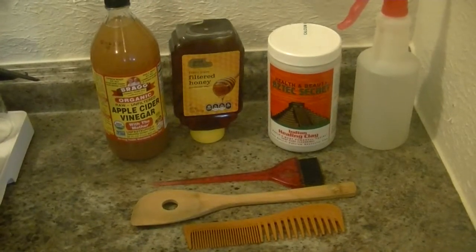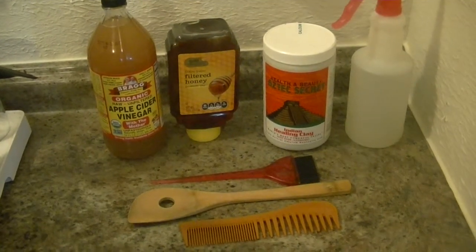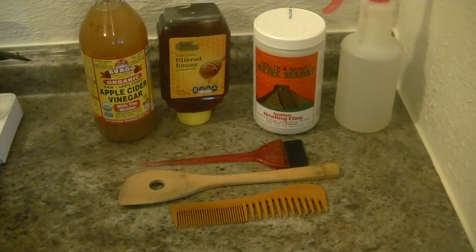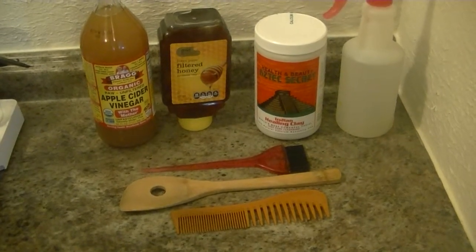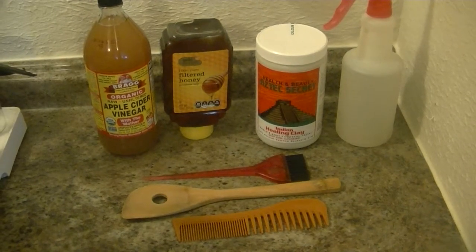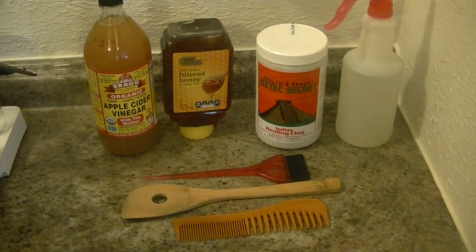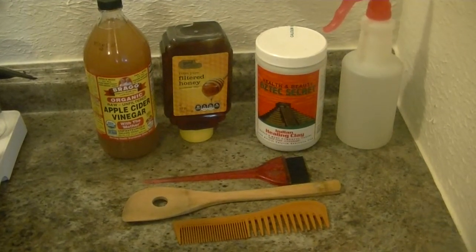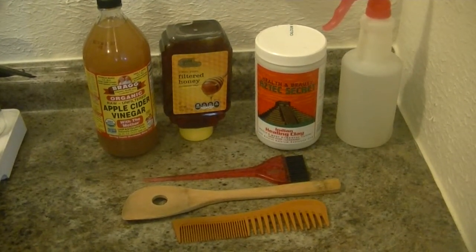Hey guys, welcome back to my channel. Today I'm going to be showing you how to create a bentonite clay hair mask, pretty much from scratch. What bentonite clay does is get rid of all the buildup on your hair and then restore moisture back to your hair. I recommend doing this mask probably once a month or every two weeks.